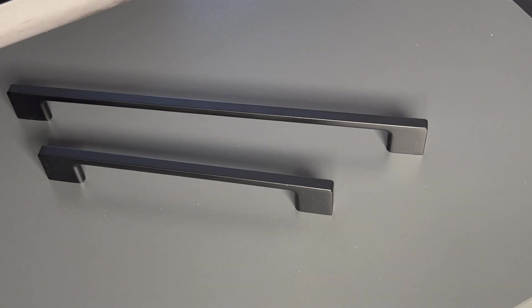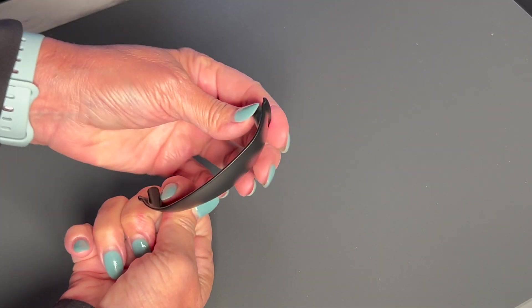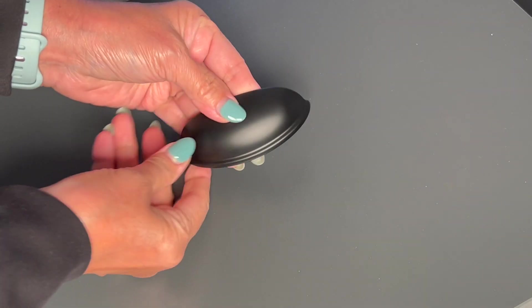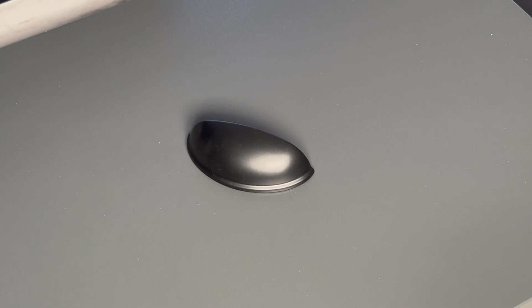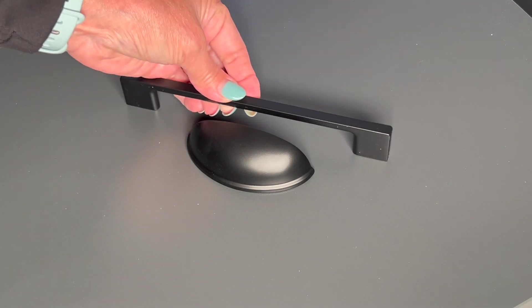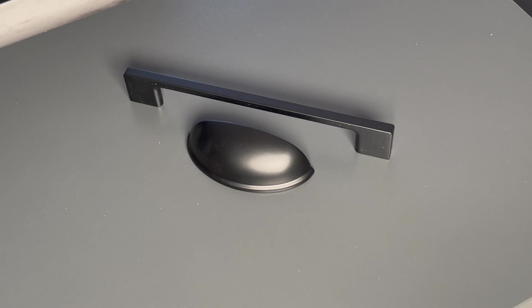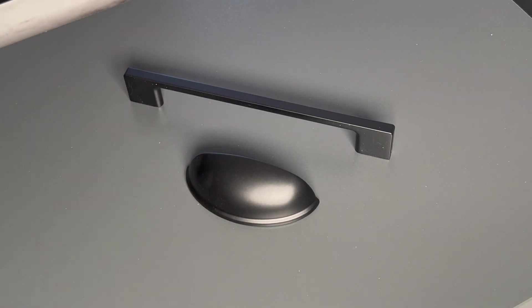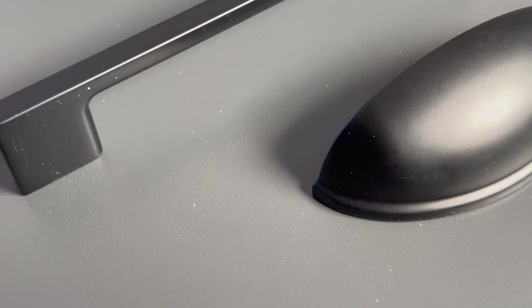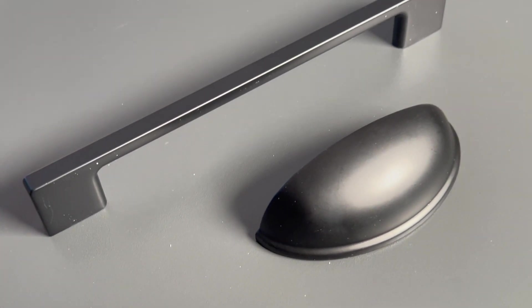For selection number four, we wanted to incorporate and try this cup pull. It will go in the drawers and I think it's beautiful — it has a little bit more of an industrial look and at the same time a farmhouse look. I can pair it with selection number three, where the cup pulls go in the drawers and the handles go on the doors.